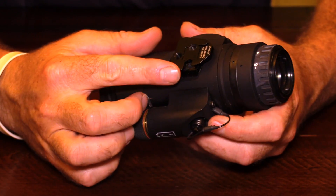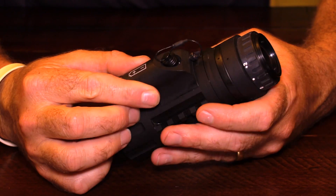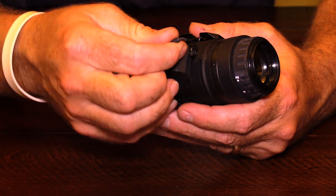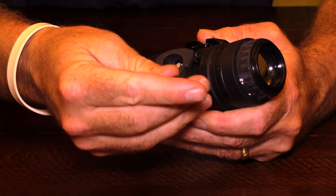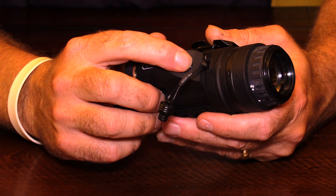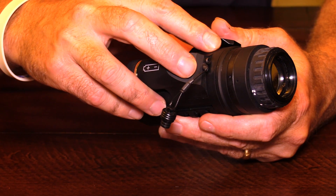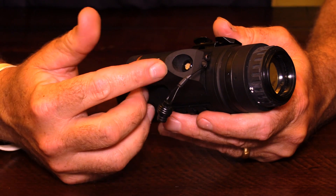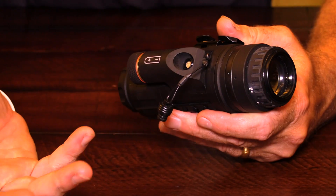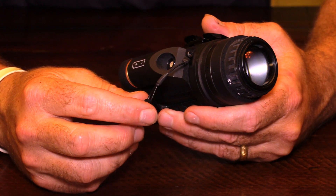The M250 comes with the Wilcox mount for mounting it to your helmet. They all have the download port where the unit can take pictures. You can take pictures with the unit. This is where you would download your pictures from, or you can attach a cable to a DVR or such device to record your video or what you're actually seeing through the unit.